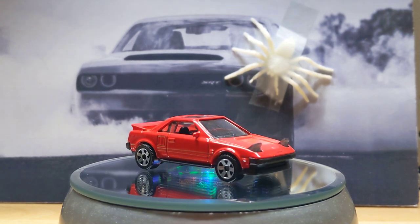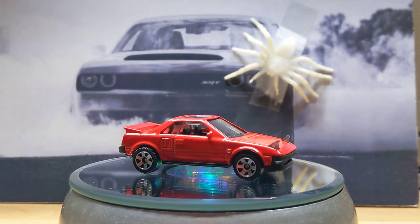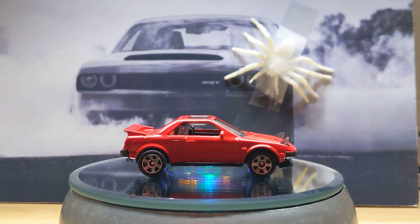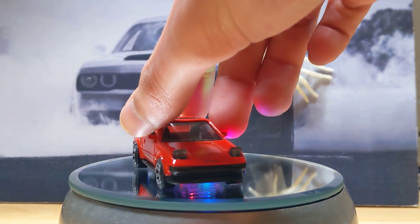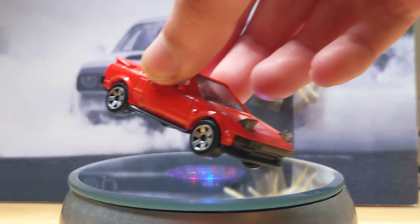And this Toyota MR2 with the pop-up headlights. I like this model better because I know there's one with the pop-up headlights closed — they're not sticking up like this. But I personally like that a lot better.